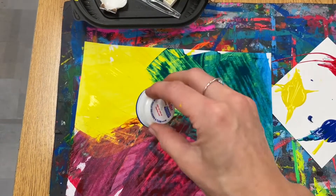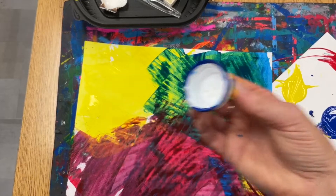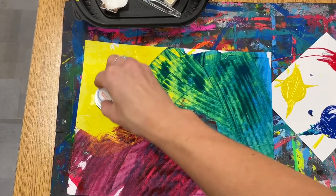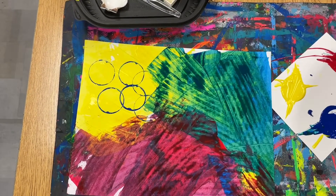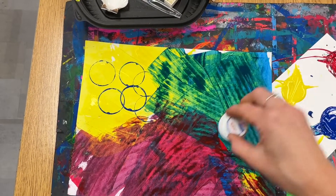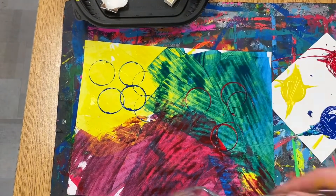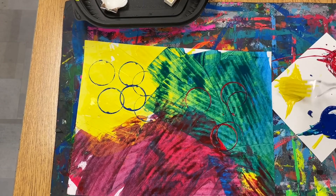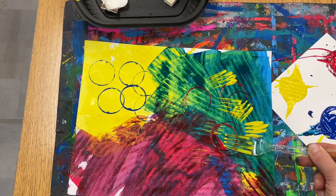Then you will use smaller objects to stamp different colors of paint around your paper. You want to use different colors next to each other — here I'm using red on top of the blue, or I'm going to use a different object like the fork and use yellow on top of the blue so we can still see all the colors.